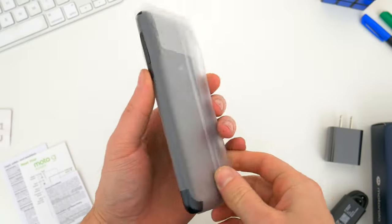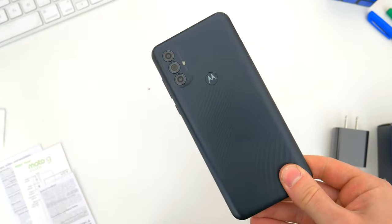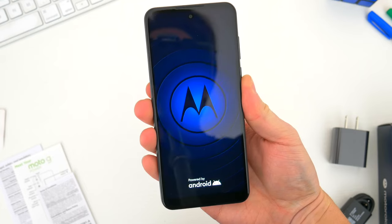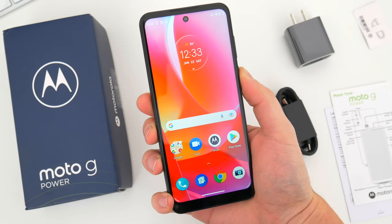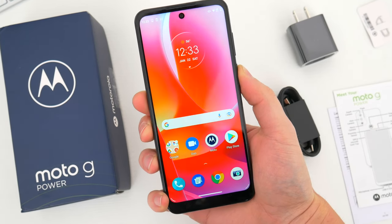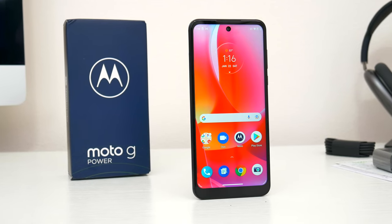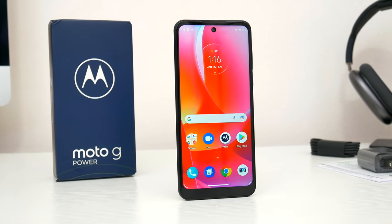With all that stuff out of the way, here is the new Moto G Power. This year the phone comes in just one color — black — and pricing is going to vary a little bit depending on where you're buying it from, but generally speaking the phone should start at around $200 for the 64GB model and jump up to about $250 for 128GB. I'll leave some links down below in the video description to where you can get this phone at its cheapest current prices, both unlocked and from some of the major carriers.